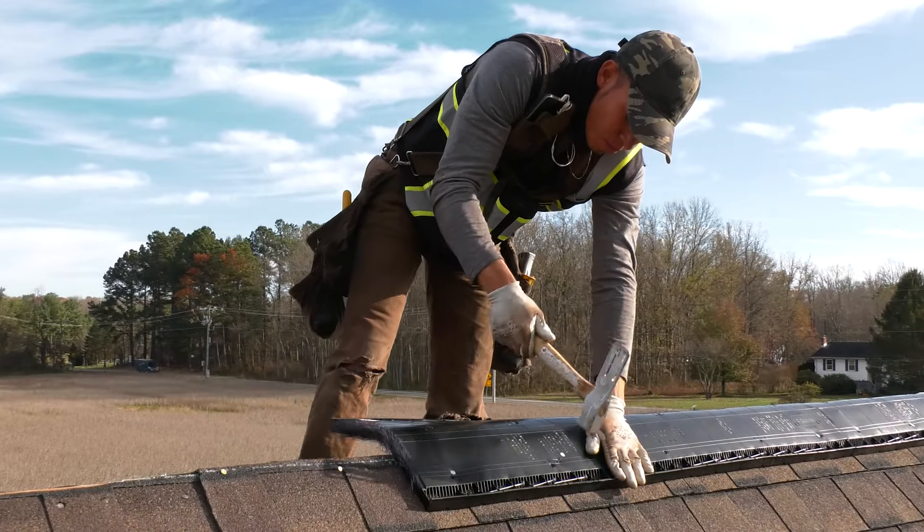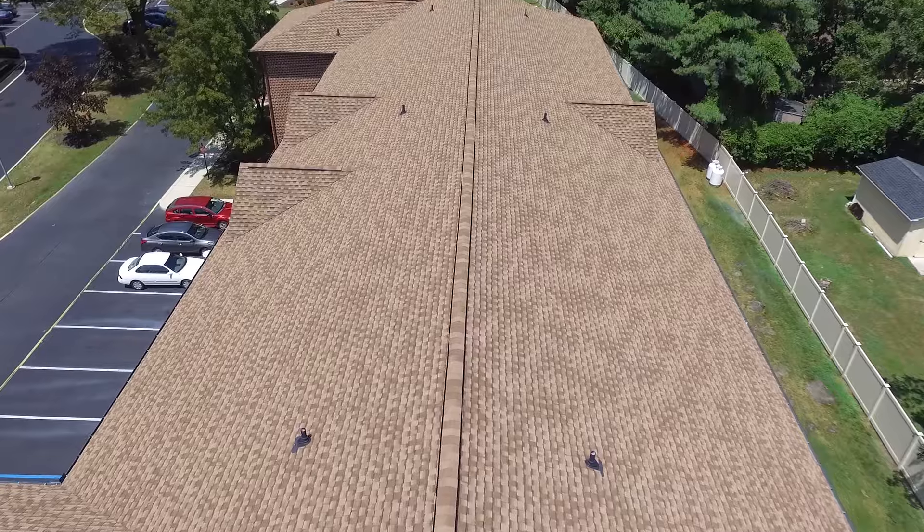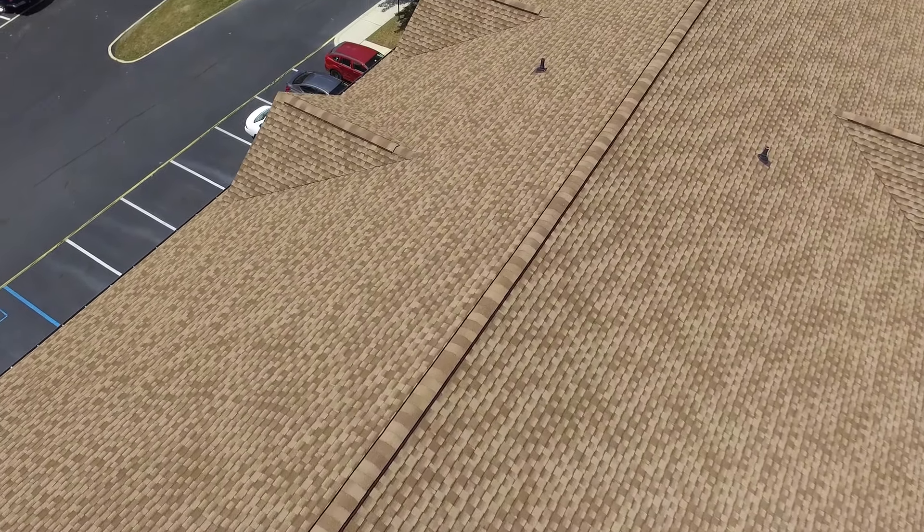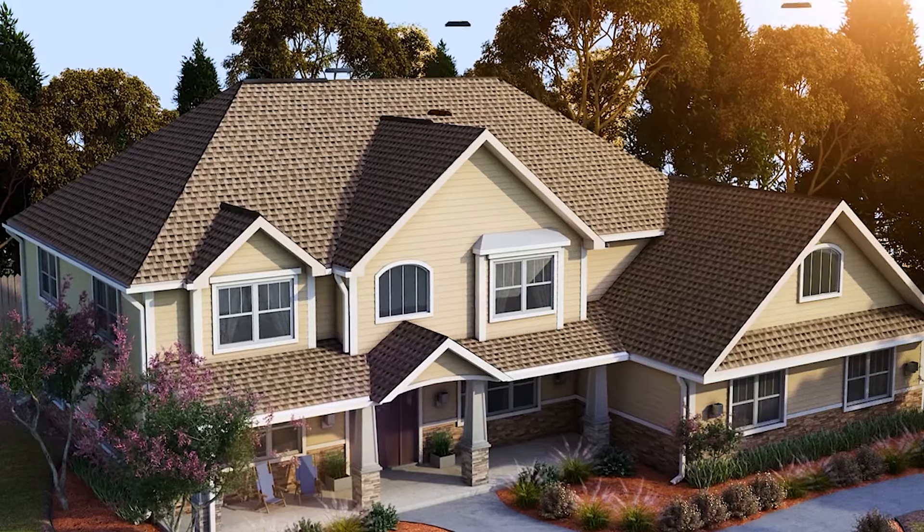The next part of your roofing system is going to be your ridge vent. This product is installed across your roof ridge, and then it is capped with our Timbertex ridge cap shingle.